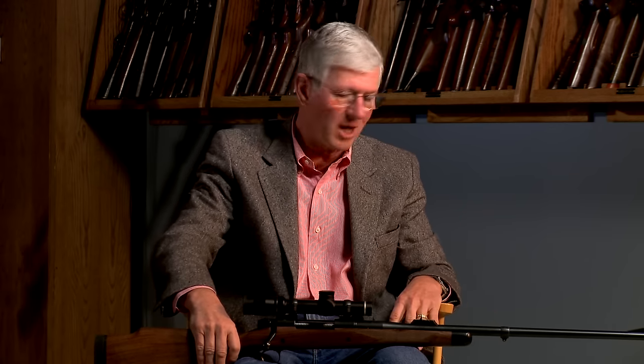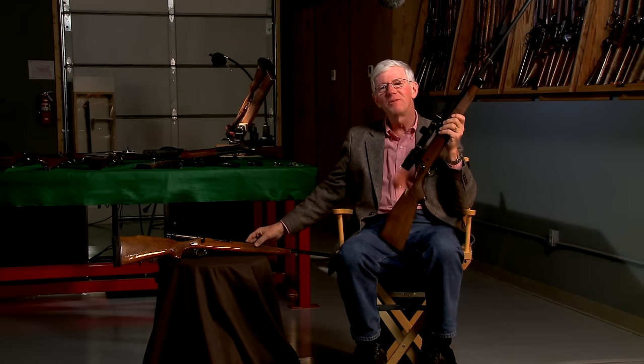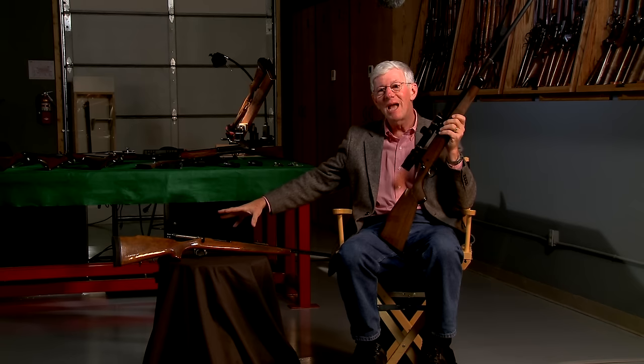The barrel is a critical element for accuracy and for how the gun looks and handles in the field. So that's lock, stock, and barrel — don't forget the barrel. This is the completed nearly perfect safari rifle. We started with a Remington 700 ADL blind magazine gun in 7mm Remington Magnum, pulled the action, did about 40 different things to it, and filmed them all. You can see all of those on MidwayUSA.com.